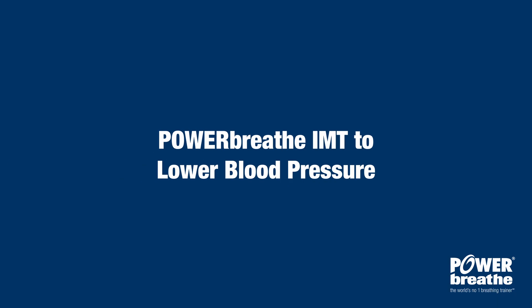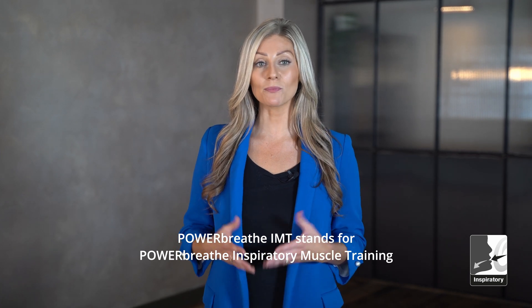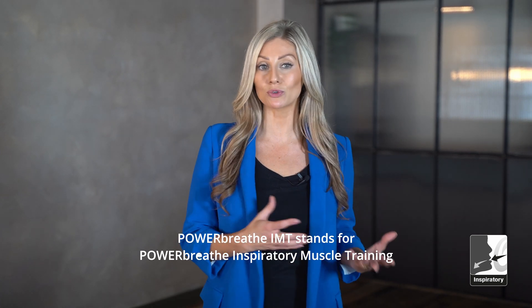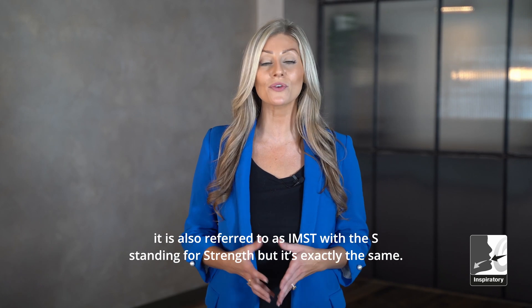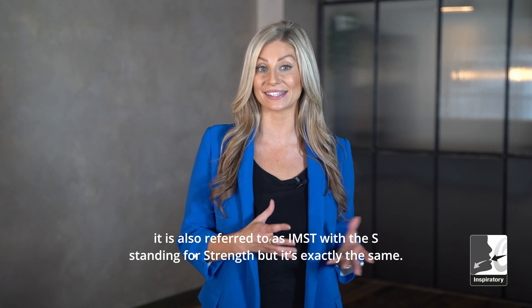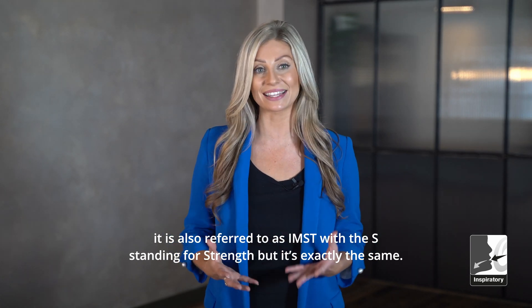PowerBreathe IMT stands for PowerBreathe Inspiratory Muscle Training. Although with reference to blood pressure reduction, it is also referred to as IMST, with the S standing for strength. But it's exactly the same.